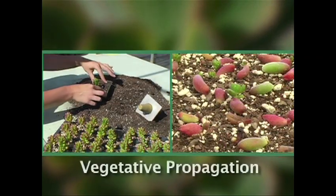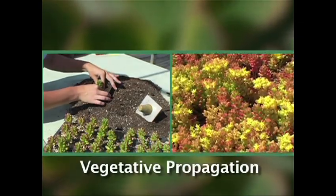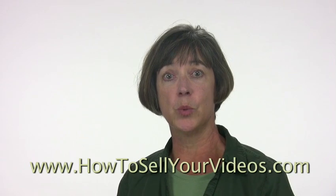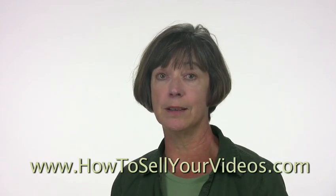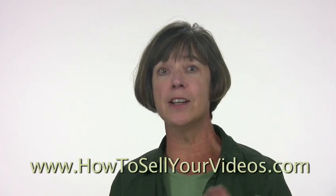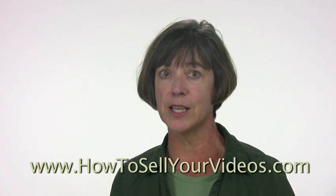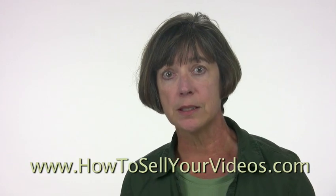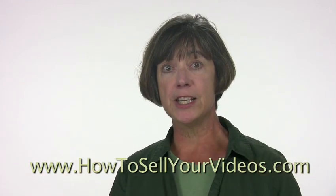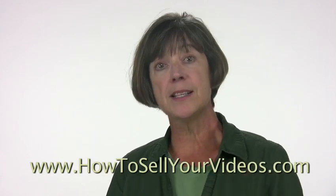The other nice thing about B-roll is it can cover mistakes. Say, for example, you have a break in your narration — which is what I just did, actually. I could cover that with B-roll. It's very nice. And you know what? It also makes the video a lot more interesting, and that's the whole point. You want your video to be interesting, and to be engaging, and to be entertaining, as well as educational.